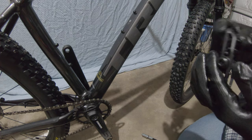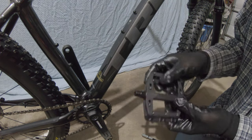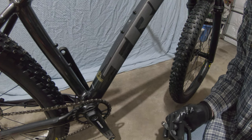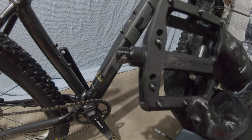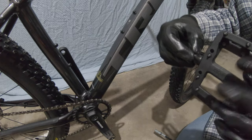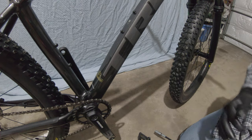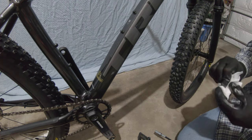The next step when putting on your pedals is to apply grease. I'm going to do the right-hand side first. Get your grease and put just a little tiny bit on where the pedal threads go — that's probably enough. Then you can use your glove or a paper towel to wipe it in so it's not a big glob right in the middle. Wipe your fingers off so you don't have grease all over them when using your tools.